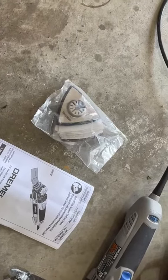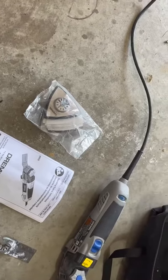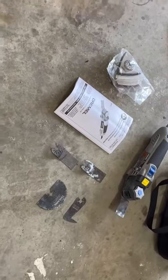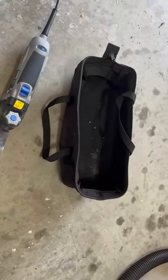And of course it includes sanding attachments that are in the bag here. You can sand wood, sand wood with paint, or sand metal if you need to grind down metal. It comes with the instruction manual and a storage bag.